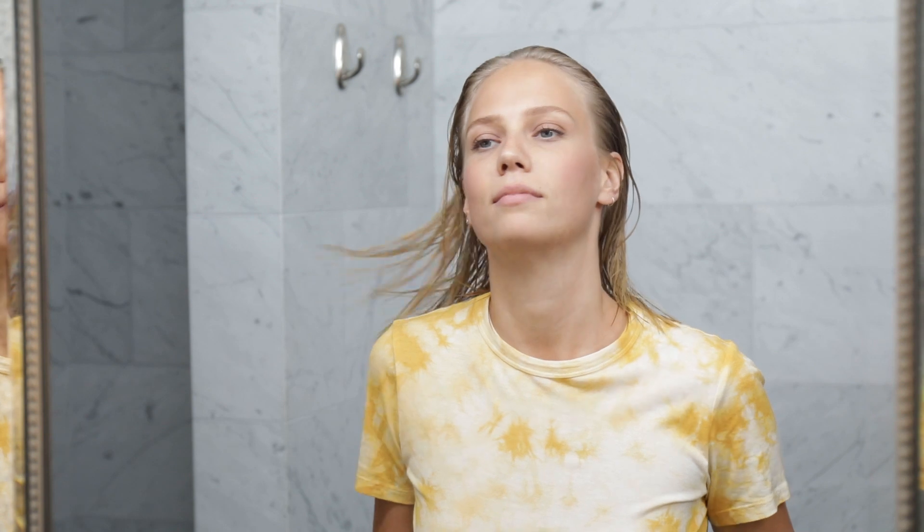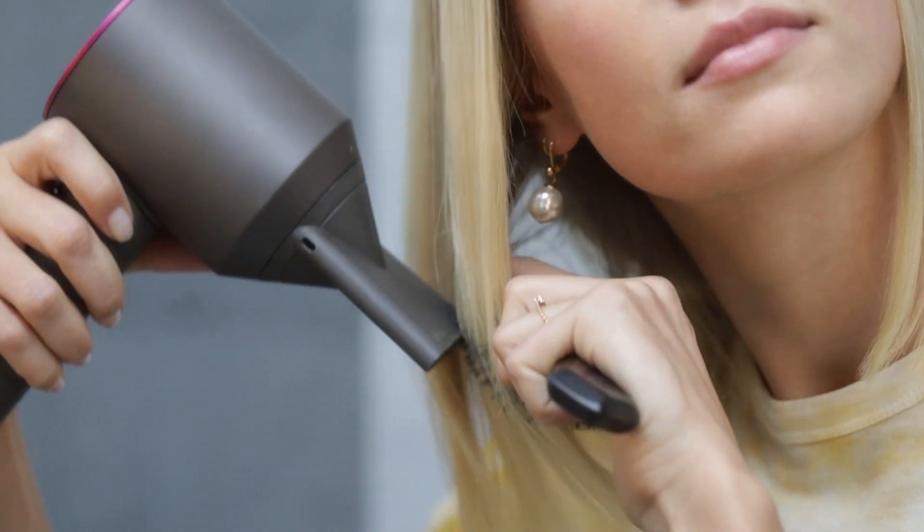I usually air dry my hair, but if I'm in a hurry, I use my hairdryer. Then, I'm good to go!